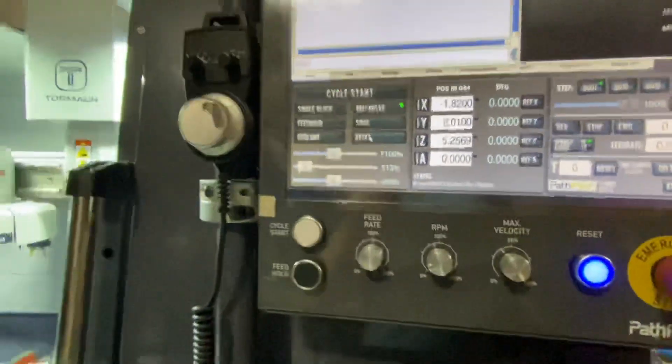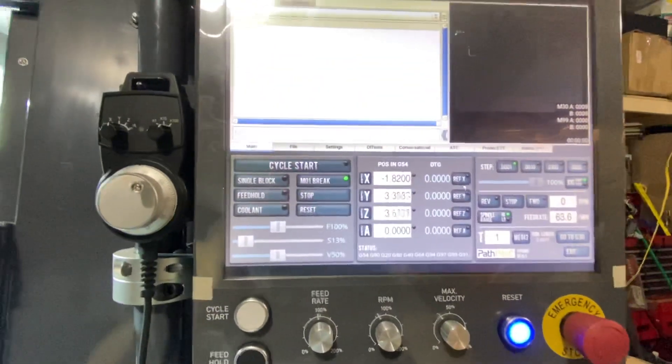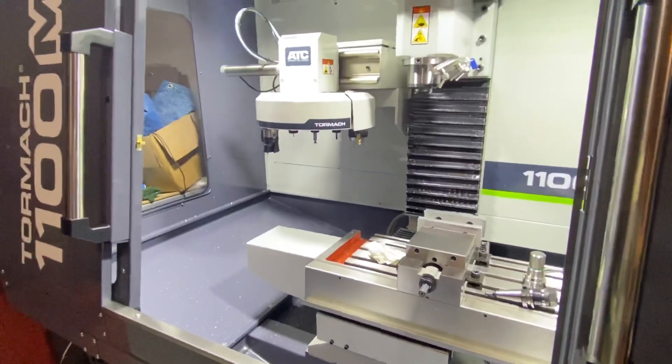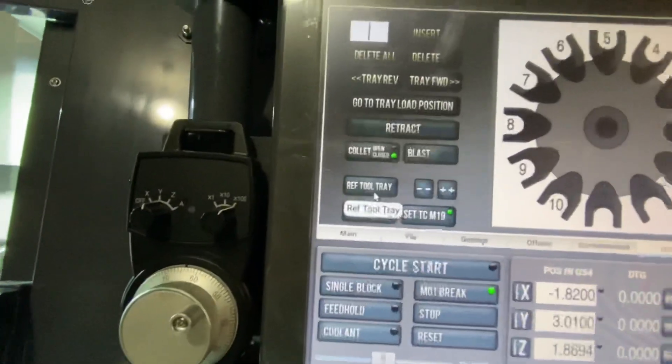Reset. Should be good. Let's reference the Z, the Y, and the X-axis. We're at full stop. So here's the test — the automatic tool changer. I'm going to hit the ref tool tray.